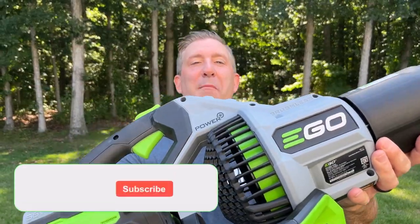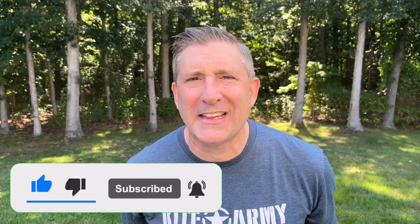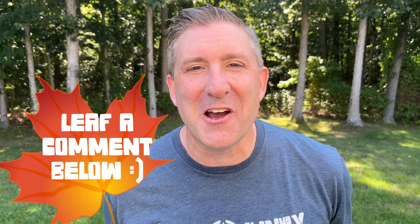So if you want to find out more about this Ego leaf blower, make sure you hit the link right down below. Also, speaking of blowing things up, let's do things the Kite Army way — make sure you subscribe, like this video, and leave a comment down below. Here we go!